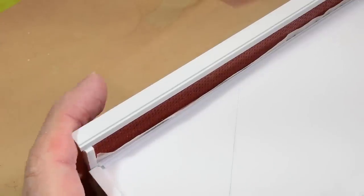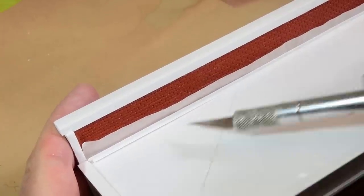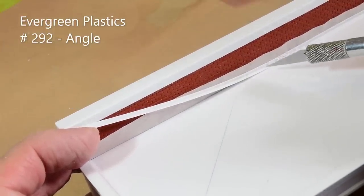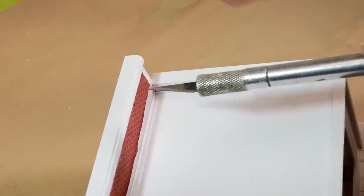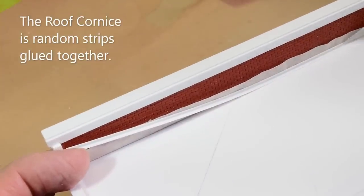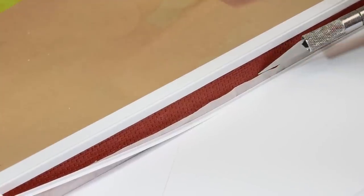I just want to show you how I glue this weather strip without gluing it to the brick facade. This weather strip right here is number 292 right angle. I like to use 292 and 291 quite a bit when I do roof structures, trim, and corner clean up. I want this to fit nice and tight against this facade, but this roof comes off, so it has to be able to come away.